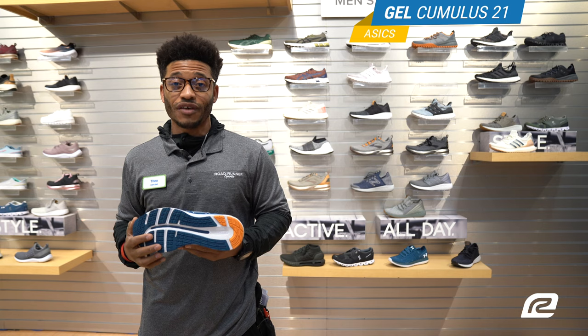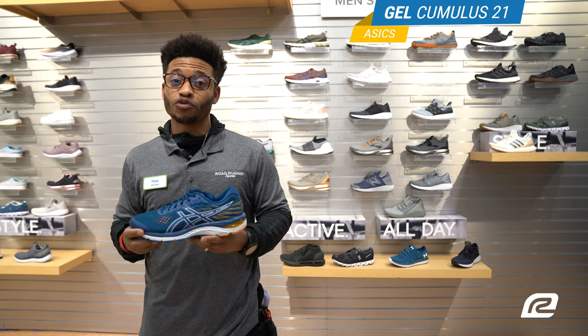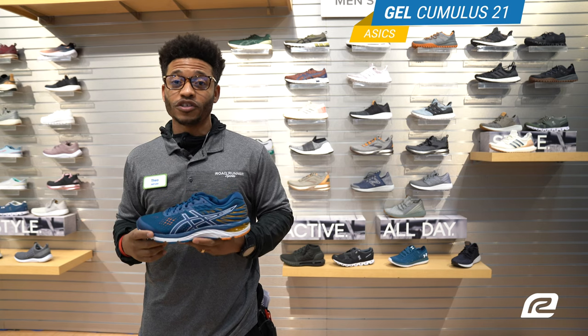But this is it — this is the new Cumulus 21. I'm Theo with Roadrunner Sports, and I'll see you on the road.